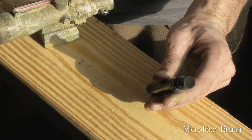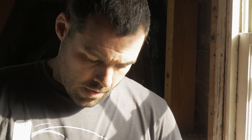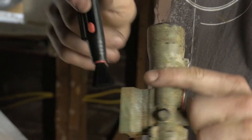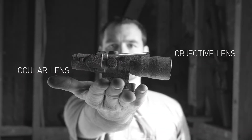Anyway, how you're supposed to use this is, obviously if there's giant chunks of stuff on your optic, get rid of those somehow. Then you take the brush part and move out all of the dust and everything else that this little brush area can remove — your objective and your ocular lens.